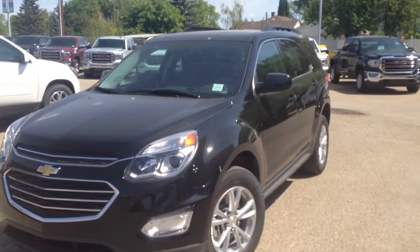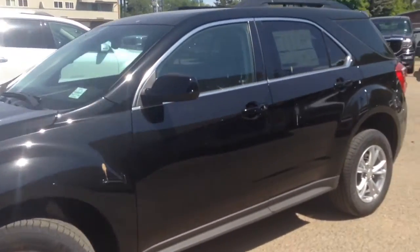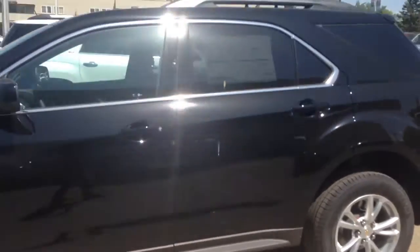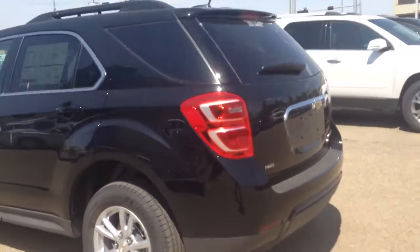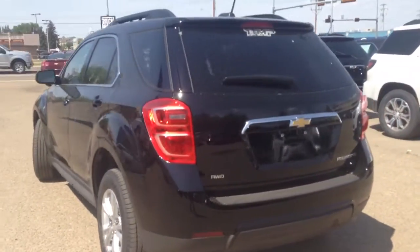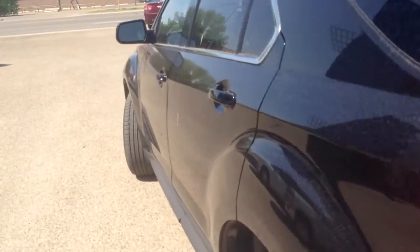Hey everybody and welcome to Brooks Motor Products. Today we have stock number 168473. It's one of our brand new 2016 Chevrolet Equinox LTs. It's black in color, all-wheel drive, has a 2.4-liter four-cylinder motor in it, paired with a six-speed automatic transmission.